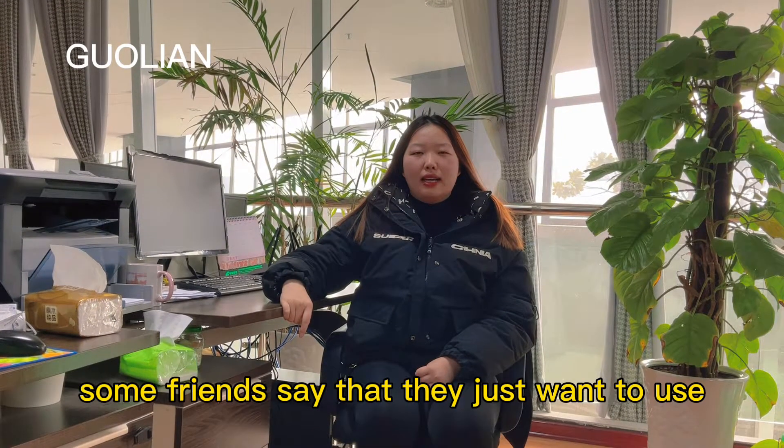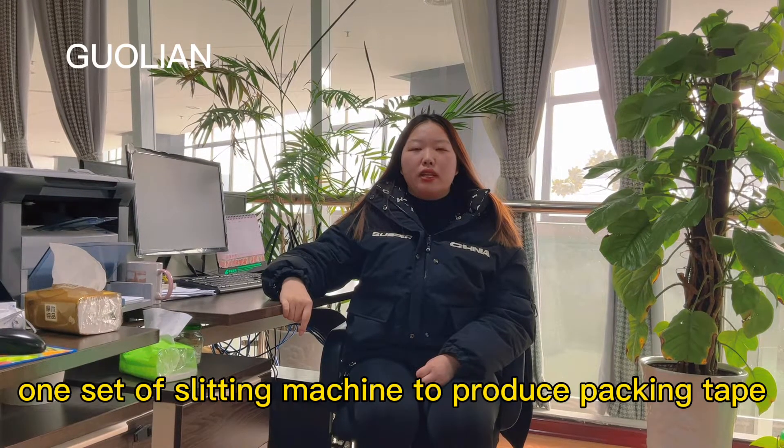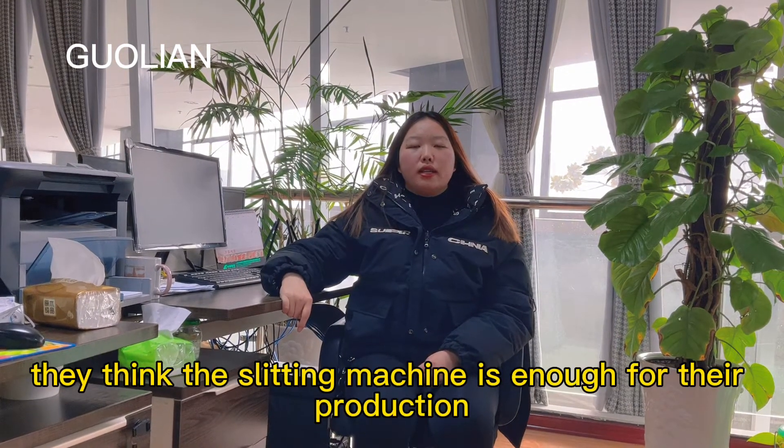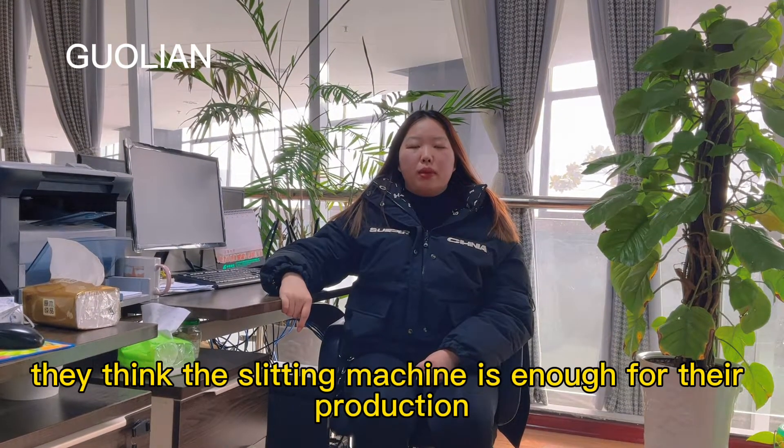Hello everyone, I'm Yue. Some friends say that they just want to use one set of slitting machine to produce packing tape. They think the slitting machine is enough for their production.